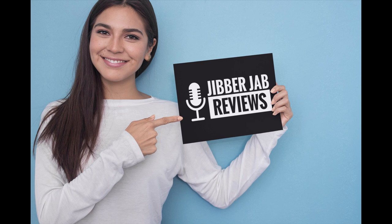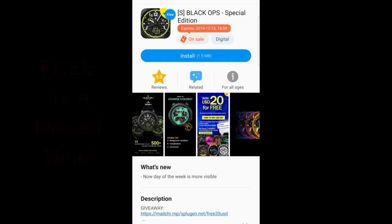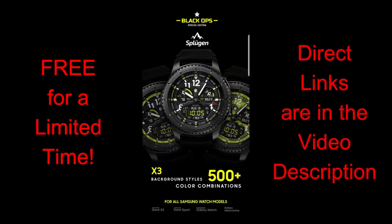Good morning all, happy Tuesday and welcome back to another Jibber Jab review. In today's show I have three freebies to share with you guys that were just released in the featured section of the Galaxy App Store. All three of these faces are unlimited time offers set to expire by Friday evening, so you do have a few days to grab these ones. They're all from Sploogen, which is the same talented developer that provides us with stunning watch faces.